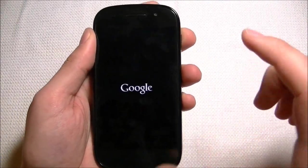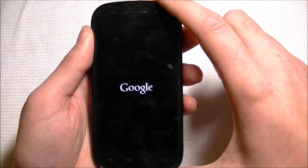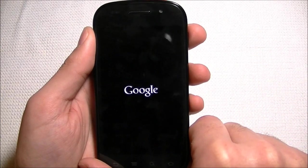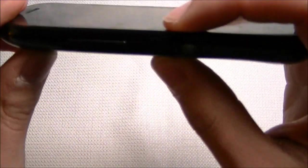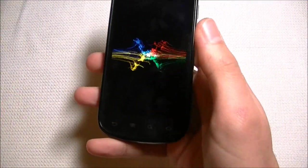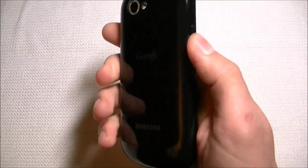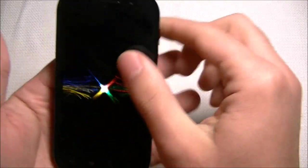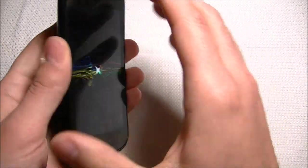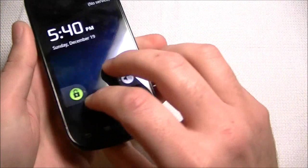The phone is 63mm wide, 124mm high, and about 11mm thick — a little bit thicker than the Samsung Vibrant. It weighs 129 grams, also heavier than the Samsung Vibrant. The build quality is decent; it's plastic and follows almost the same design as the Samsung Vibrant.